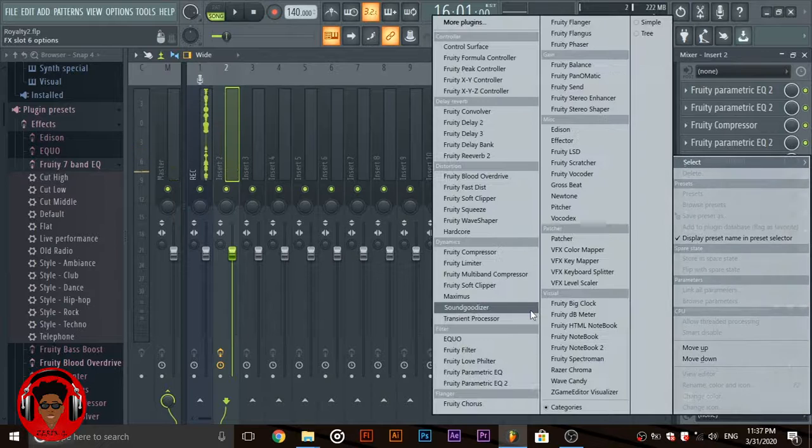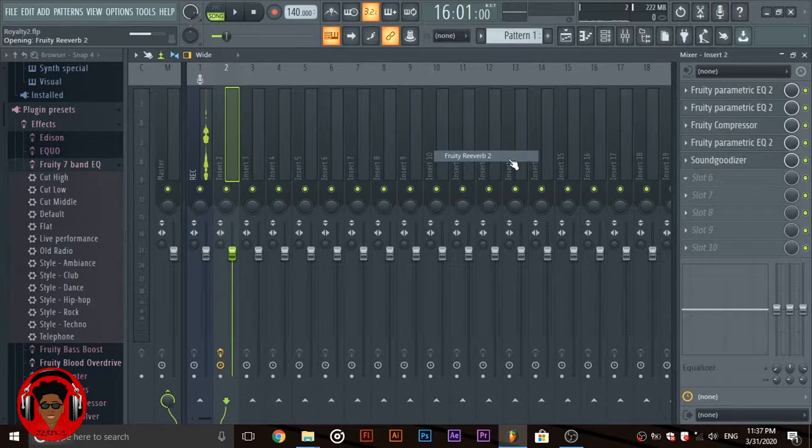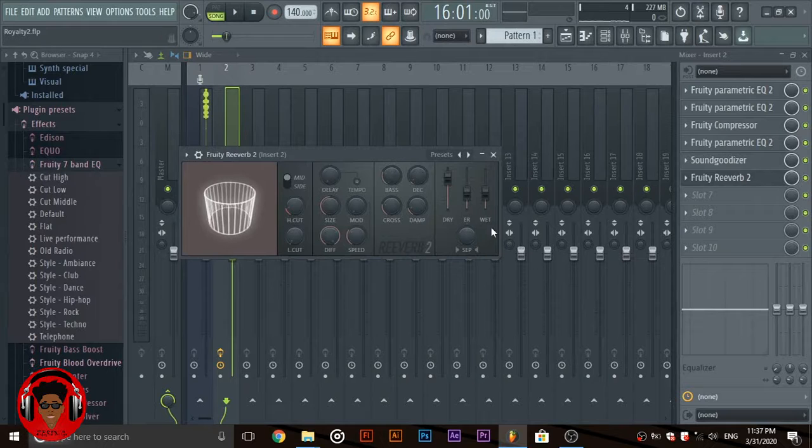Then next you're going to need some reverb. The reverb just brings room to your vocals — makes it sound like you're in a space.